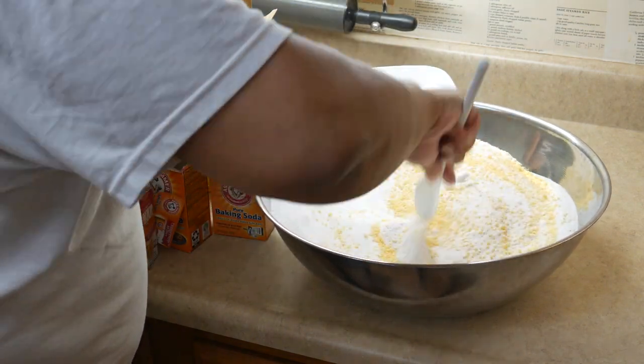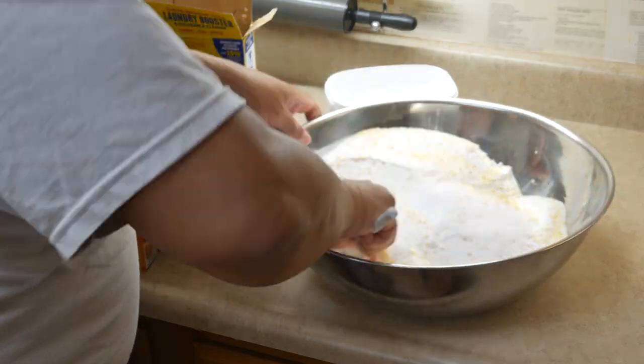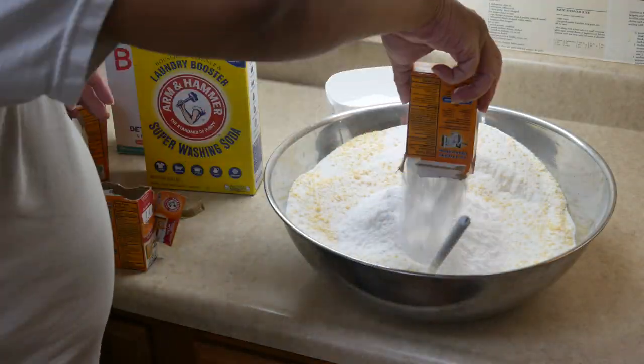Now the one which is really interesting — you'll notice I have tons and tons of boxes of baking soda. You can get this in just one box. Down in the description it does have the recipe for this.